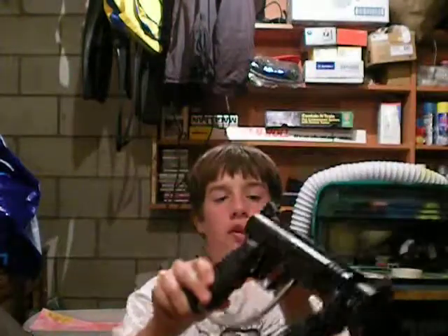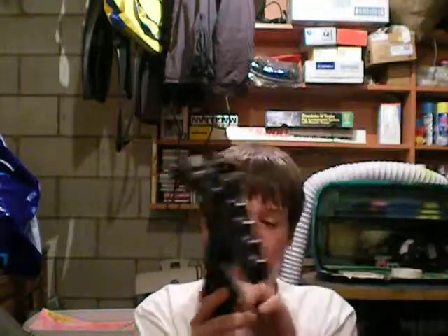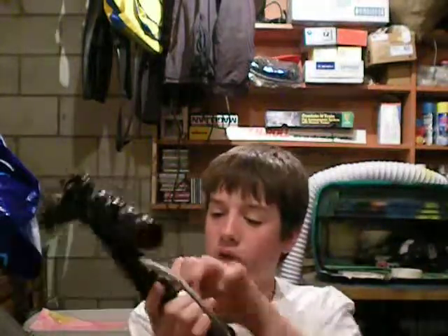I drop some oil in the ASA. You just air it off and your Tippmann is pretty well oiled. You don't need to oil the elbow or anything — just stick it in your ASA and the full gun will be oiled, because the air pushes the oil through. It gets up into the gun, goes into the tubes, hits down the bolt.